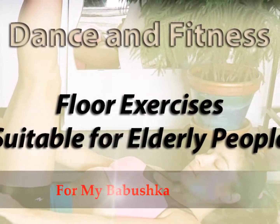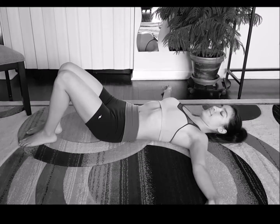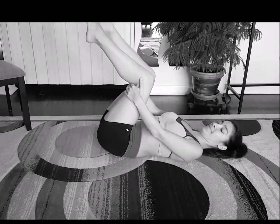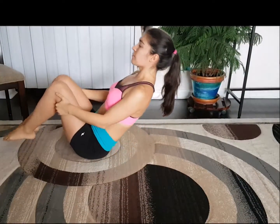This is a gentle floor exercise developed and made for my grandmother. It's suitable for any age. It's going to develop flexibility and abs. Go ahead and lift your legs from a laying down position and start rolling like a ball front and back — it's a gentle back massage.